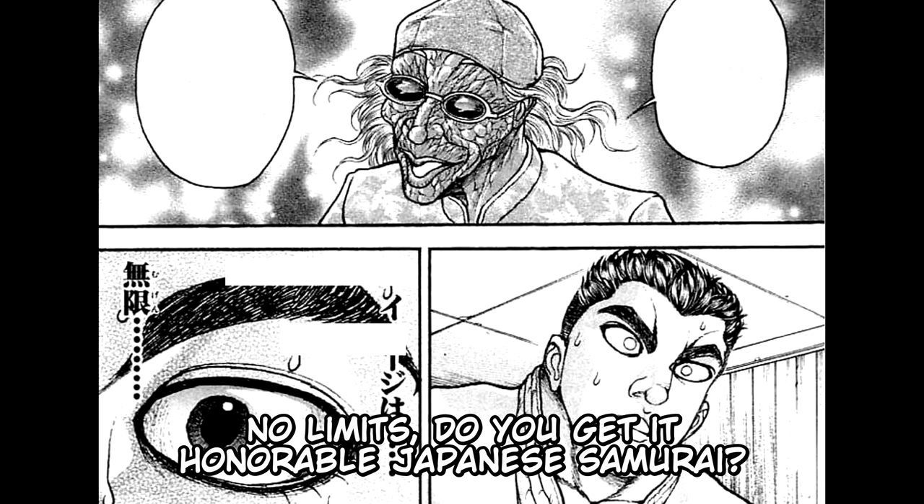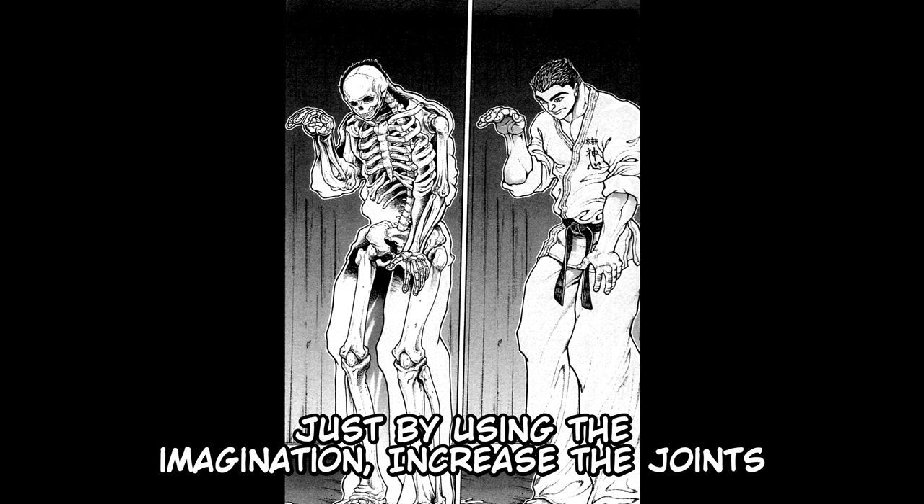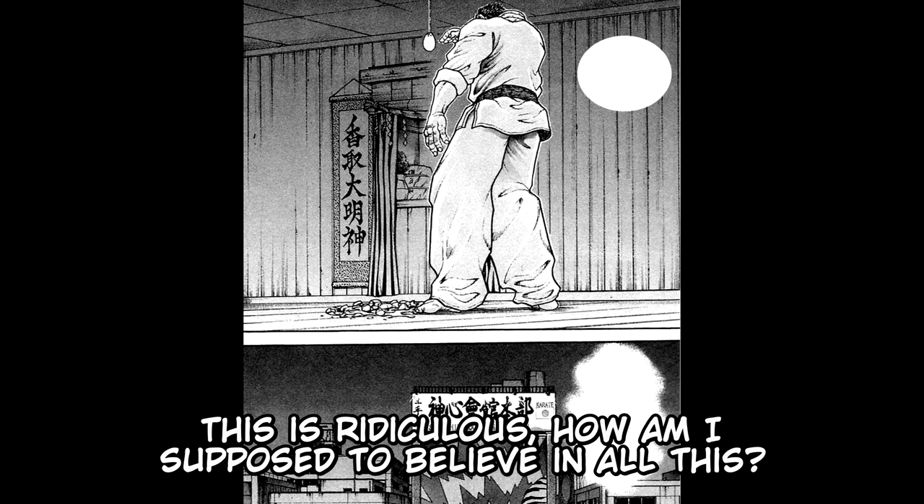"Imagination has no limits?" Katsumi then thinks: "This can't be. Joints can't increase just by using the imagination. Increase the joints by picturing the image — like this? Or maybe like this? This is ridiculous. How am I supposed to believe in all this? Imagination cannot overlap the reality of the matter. You just can't do it."